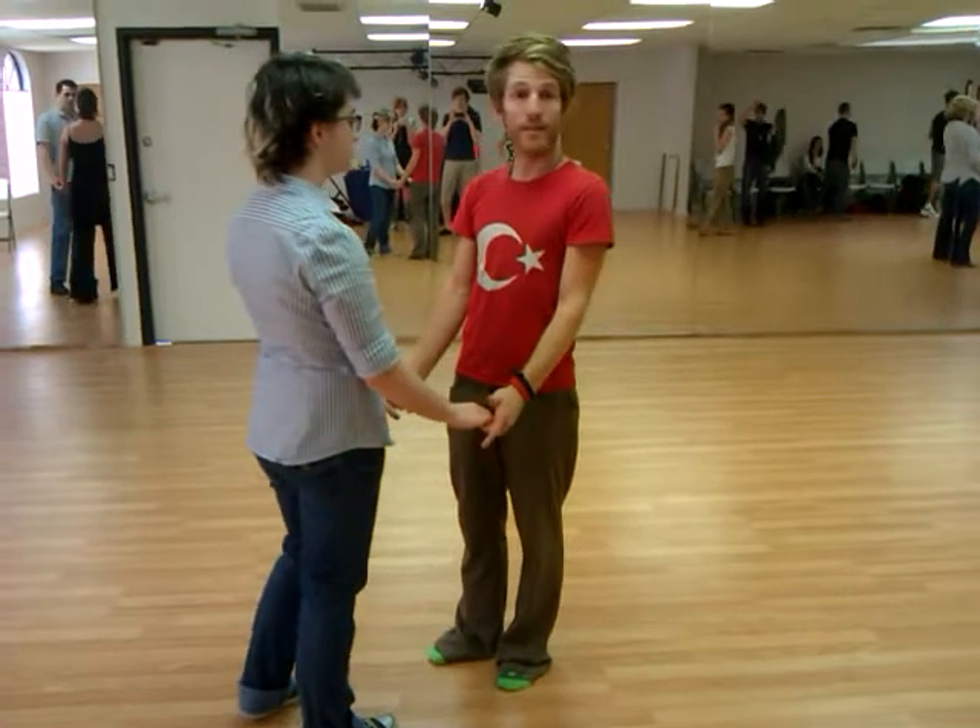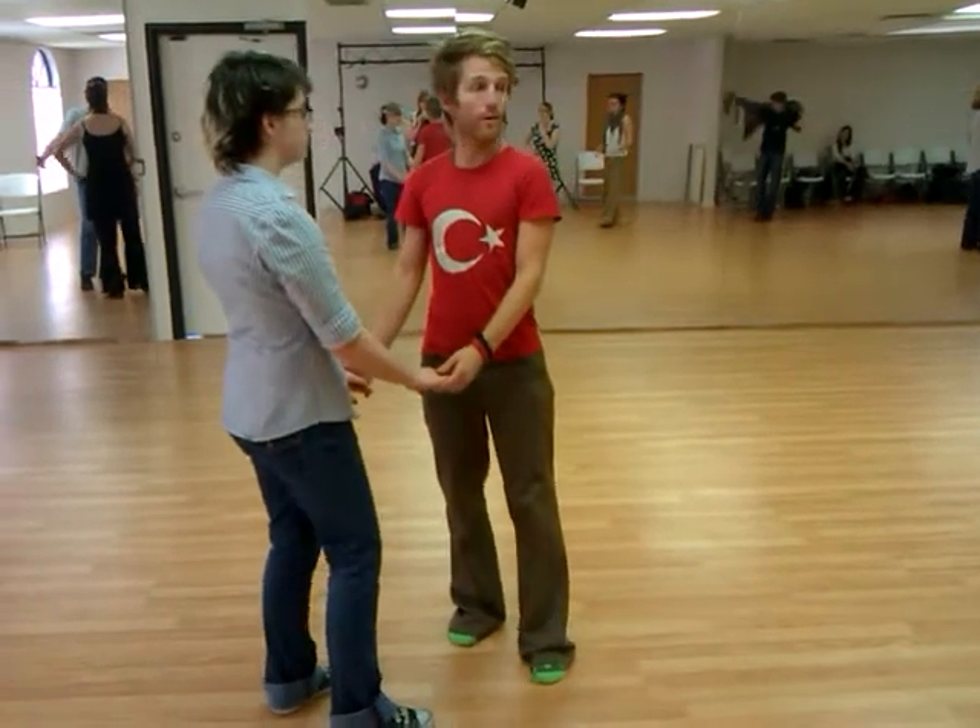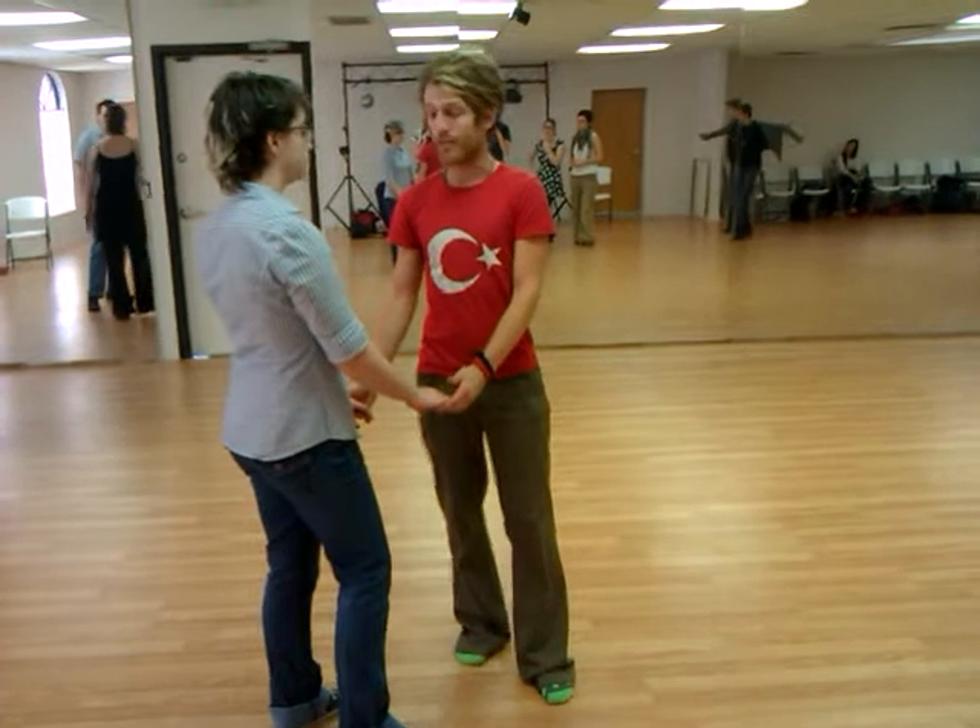We talked about how every lead is a question, and how every lead works — how it's always strong.